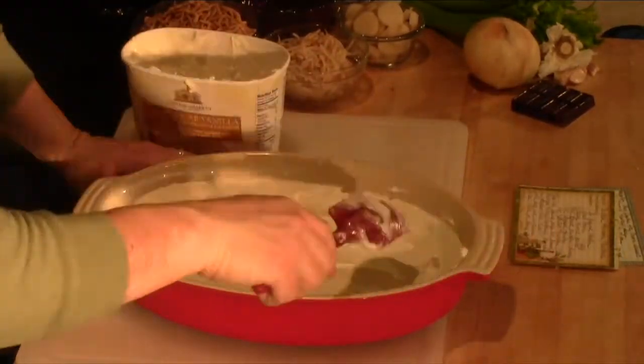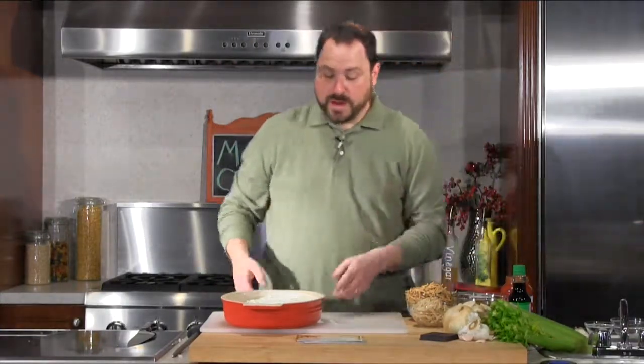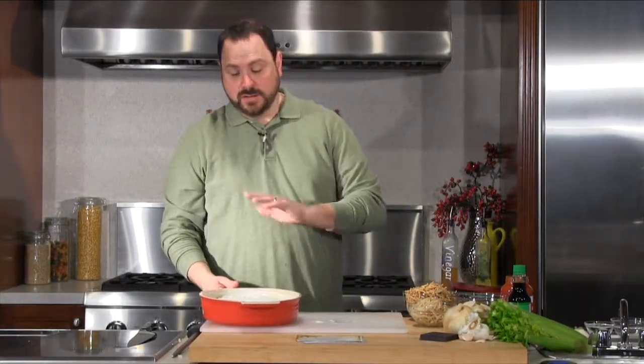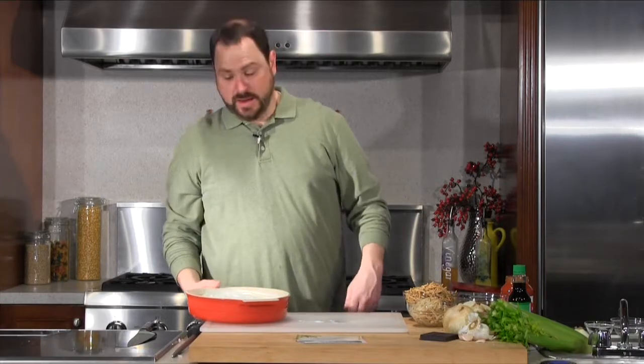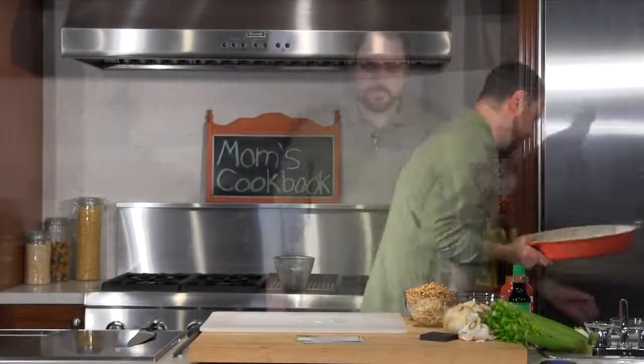That looks perfect - makes me want to eat it right now, but I won't. Now this has to go back in the freezer because we want this to get solid, so the next layer we put on there doesn't melt into it. We're going to start on my grandmother's Chinese chop suey.